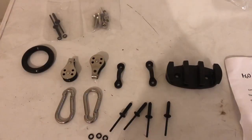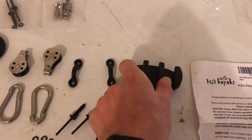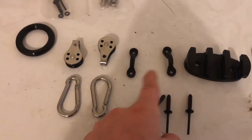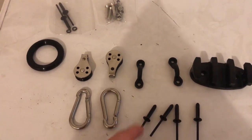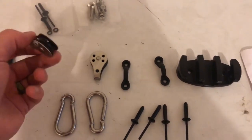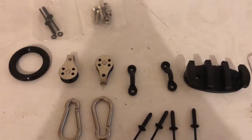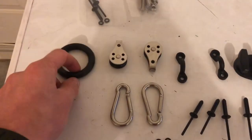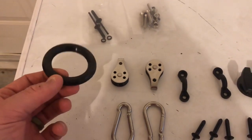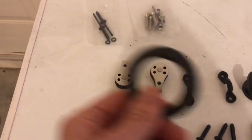I'm going to show you all the stuff that comes with it and where I plan on placing everything on the kayak. These are the parts in the kit: you have the cleat, which installs next to where you sit and holds the line in place; the pad eyes — one for the front, one for the rear; the pulleys, where your anchor line runs through front to rear; the carabiners, which attach to the pad eyes and pulleys to connect everything; and this round rigging ring, which is essentially where you attach your actual anchor line.